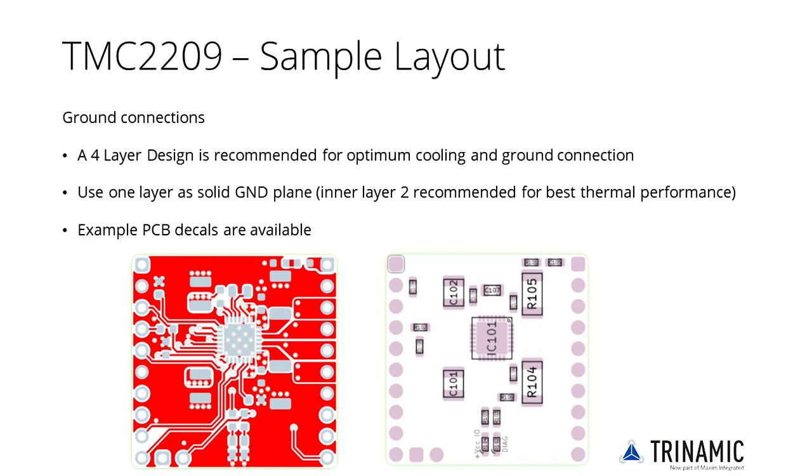The TMC2209 LA has a tiny QFN28 package measuring 5mm by 5mm. Its exposed die attach pad ensures heat dissipation into the PCB. Therefore, a number of thermally conductive vias is required to ensure thermal contact to a ground layer, spreading heat into the whole PCB. Take care to ensure solderability — too large a diameter of the vias will lead to solder being drawn away. Verify with your PCB manufacturer or assembly site for the best selection.